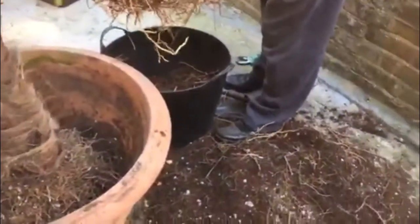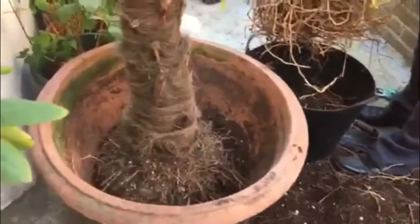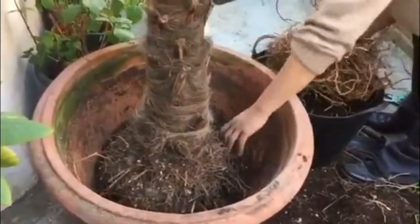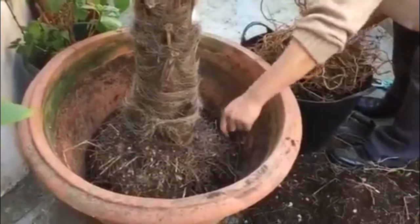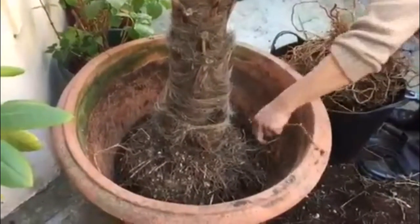When we repot it again, for more soil and comfort zone, that should grow and give a new life to this palm tree of ours.